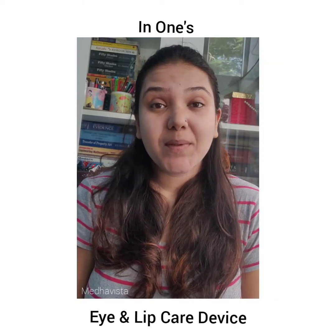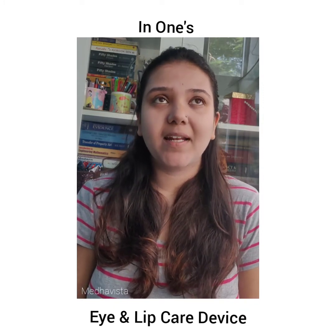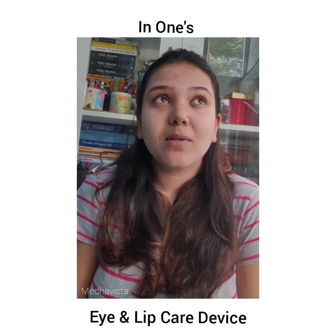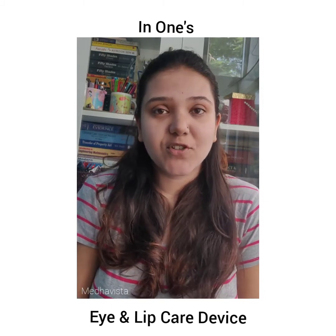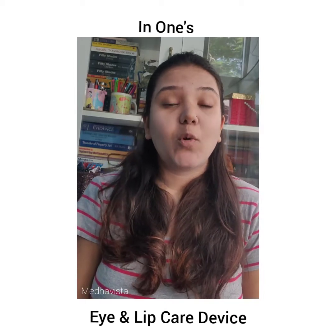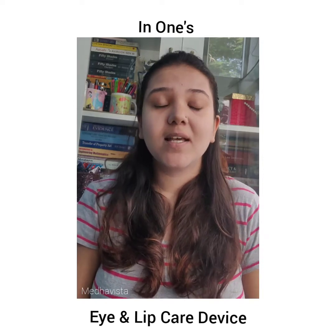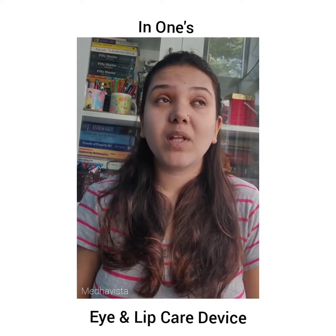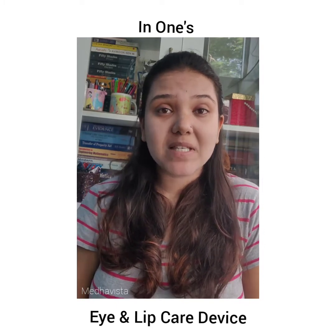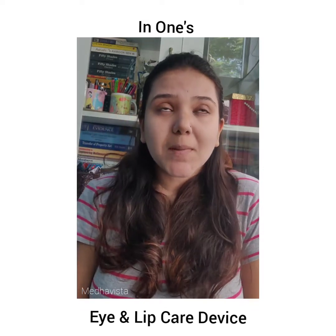Hey guys, I'm back with a review of an amazing product I've been using for a while. I love face massagers and I always recommend ones from Miniso or Sephora and give tips about how to use them. There are a few doubts about issues with massaging near the eye area or lip area because regular massagers are bigger in size.